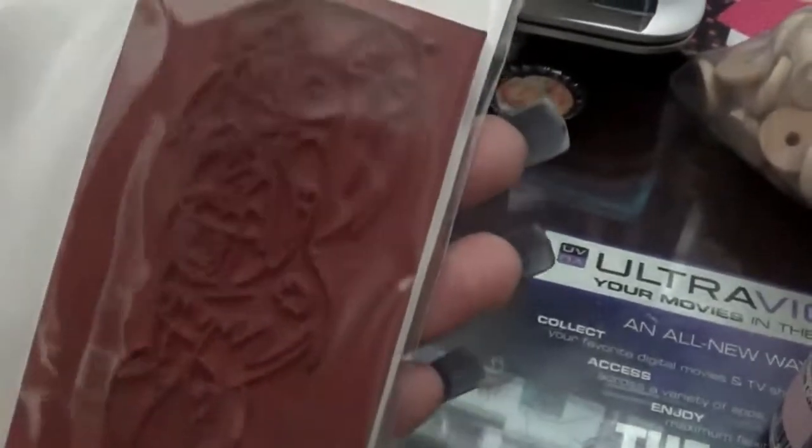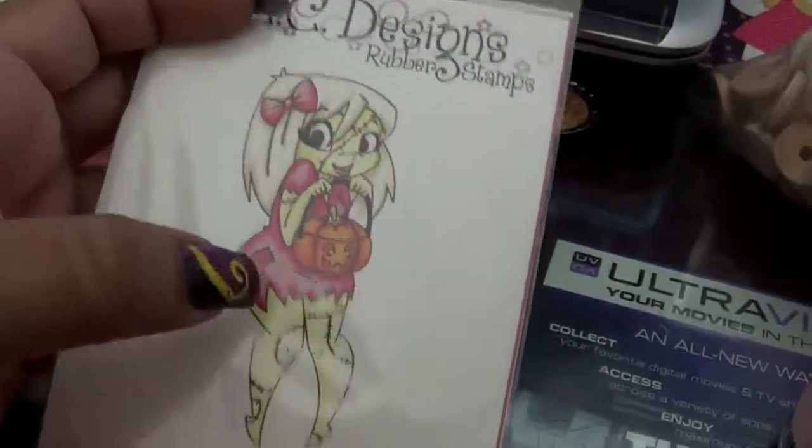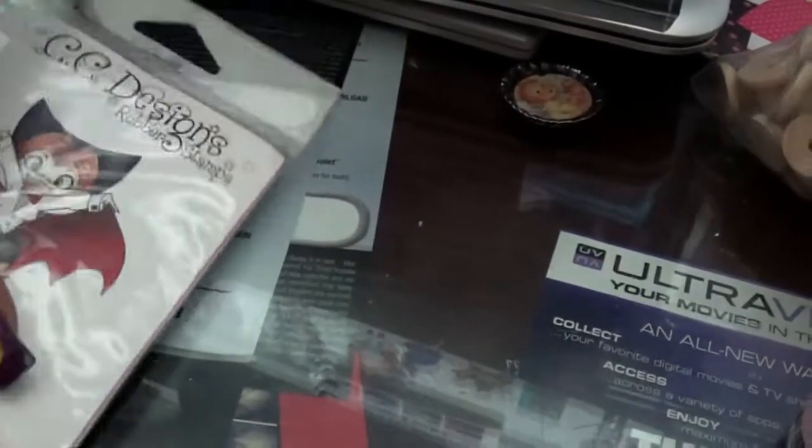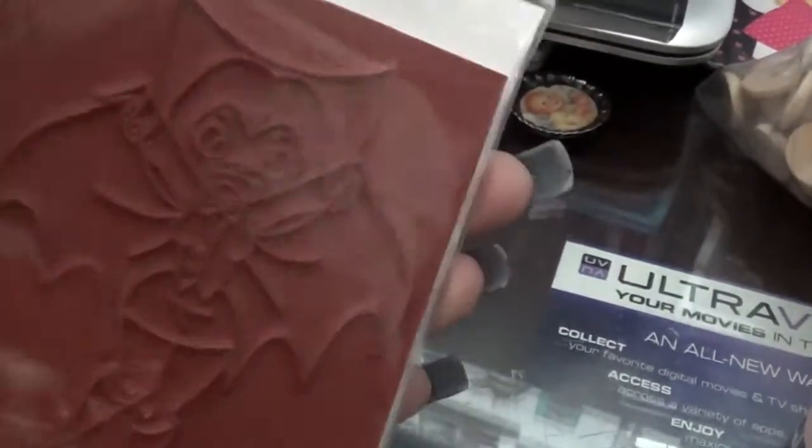I have a few Kenny Ken stamps. This one I actually wanted — it's Emma Cow — and I stamped it out so you can see it. It's from CCD Signs. Those are the two different stamps.